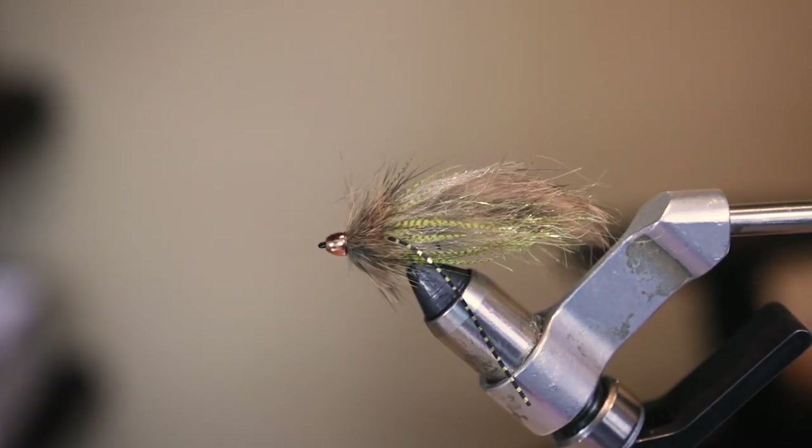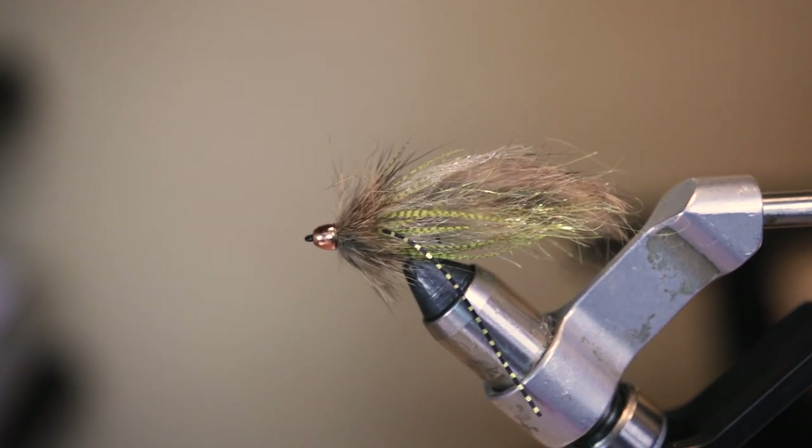Coming in at number four is going to be the Sparring Partner in a Brown Trout pattern. This is a super cool streamer — it's not articulated, and it's probably my favorite single hook variant streamer on this list. It has a nice copper cone head so it's going to sink down and get into that strike zone very quick with that floating line. The nice thing I like about this is it's not too big or too crazy, so you're going to get a lot of hookups on your more average-sized fish. It's a good all-around streamer, imitates a lot, and has a little bit of flash in the back — super buggy, great for this time of year.